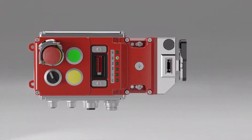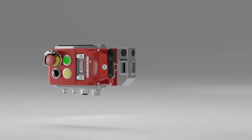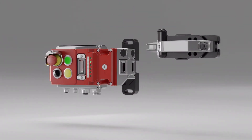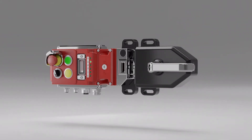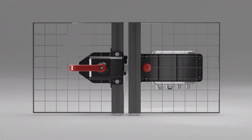It features an RFID-coded tongue that is suitable for sliding or hinged door activation and is compatible with a wide range of handle and mounting plate options, ensuring you are able to configure the product for your exact requirements. We also supply rear-release functionality wherever it is required.